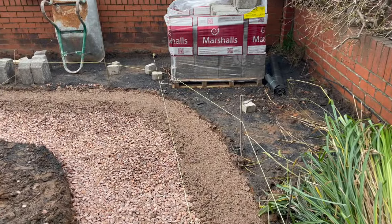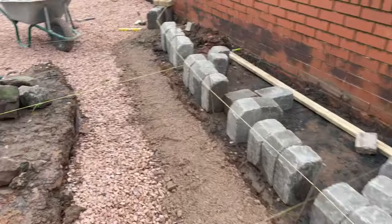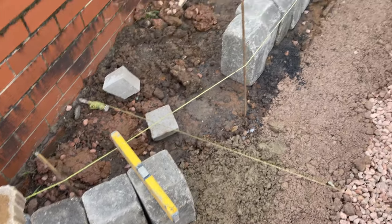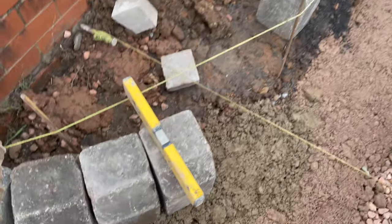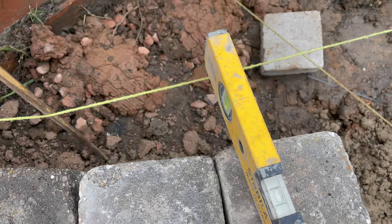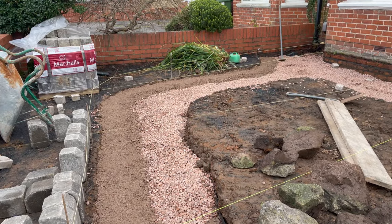Slight bit of adjusting with my curved string line but now I can start placing them in properly. Now I know that curve is what I'm after — put the paver on the top touching the string line, job's good.